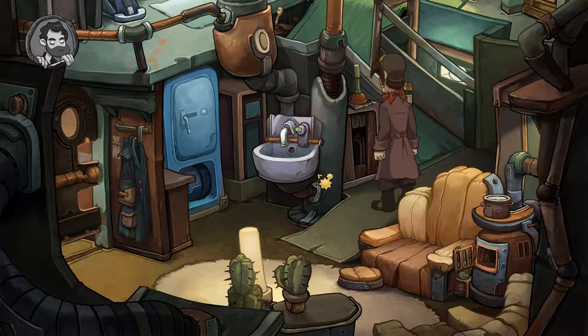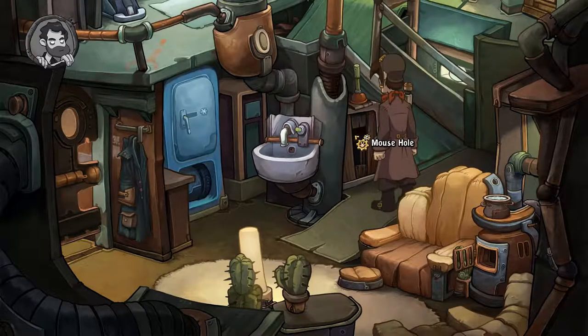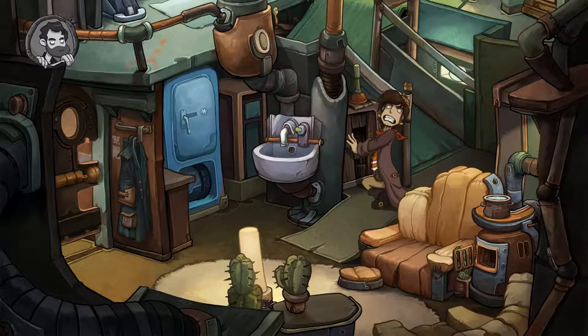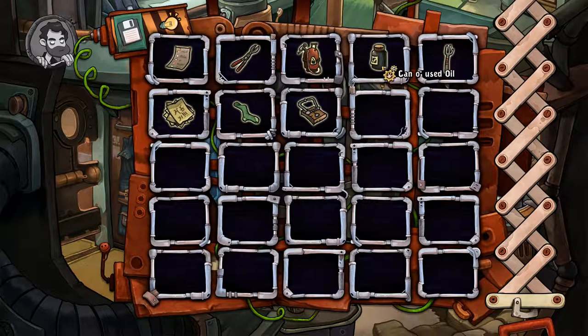Hello and welcome to a new episode of Deponia. We left off in search of the toothbrush, so let's catch him now. Let's put our hands in here. Ouch! All right, now we can catch that bugger, but I guess we need something to catch him with.